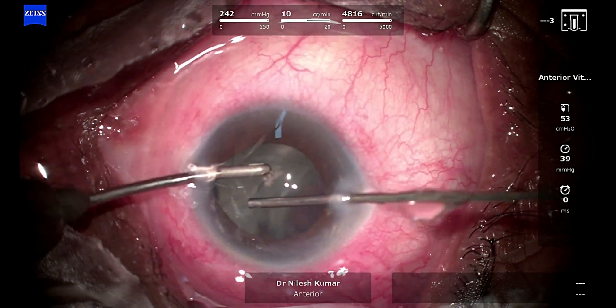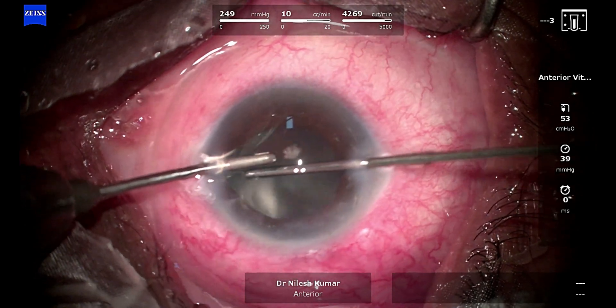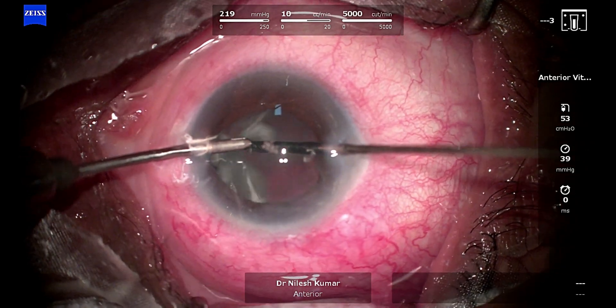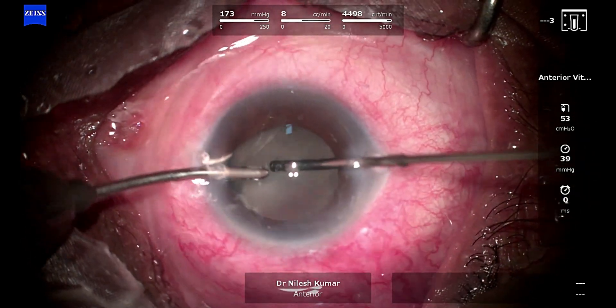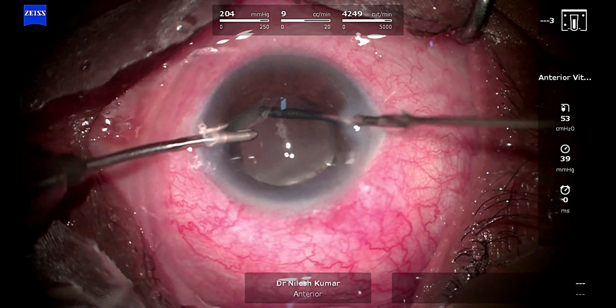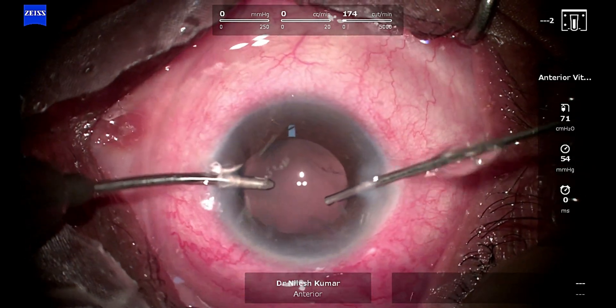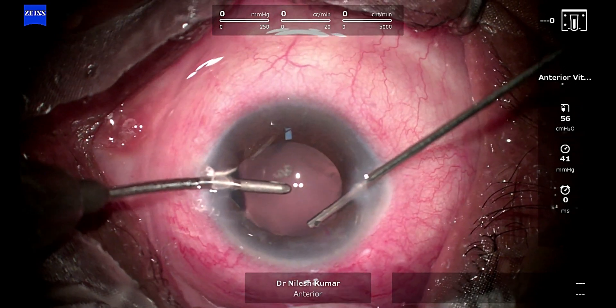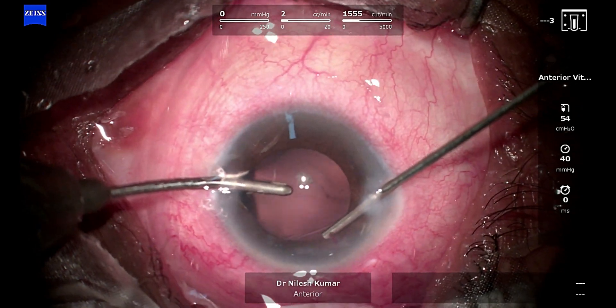Now I change my hands — I move the irrigation to the left hand and the cutter to the right hand — and you can see I am going below the pupil. The cut rate is low when I go below the iris, but when I am in the center I go full throttle again. After this I'll move to the strands prolapsing from the side port, and at that time I'll have to be very slow.